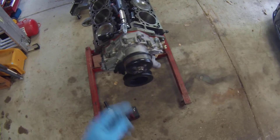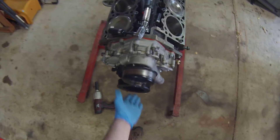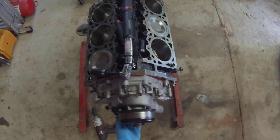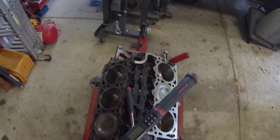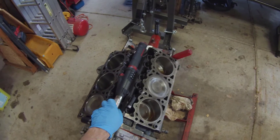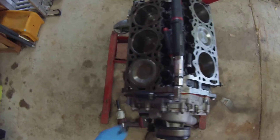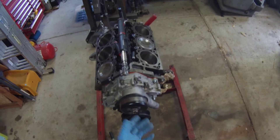Alright, dampener's installed and torqued. That's per the Haynes Manual — two stages: first stage is 30-something foot-pounds, and then the second stage is 90 degrees. My Snap-on torque wrench will do angle torque, so it stopped me at 86 degrees, which is decent enough. Dampener's installed. Flip the motor around and we're going to install the pan.